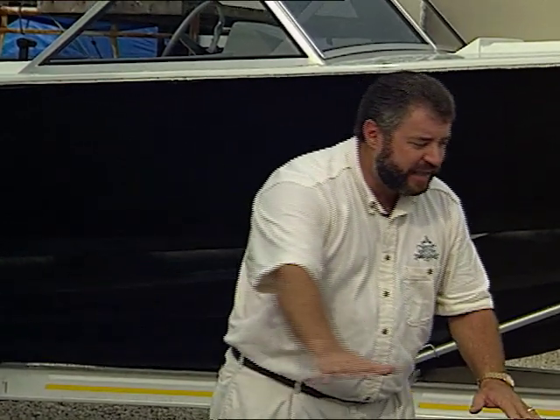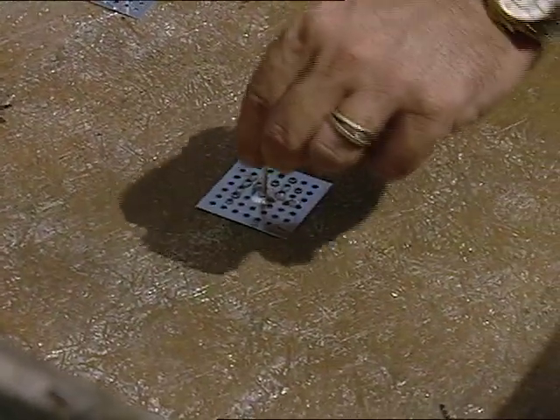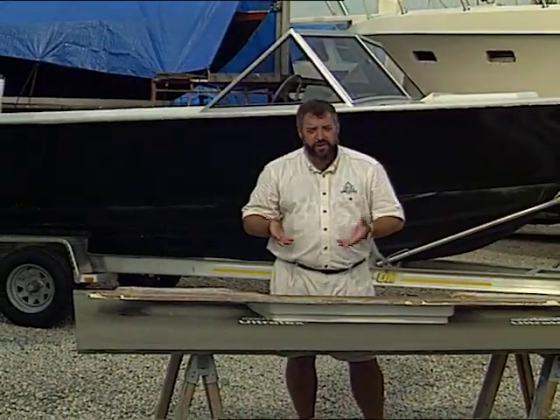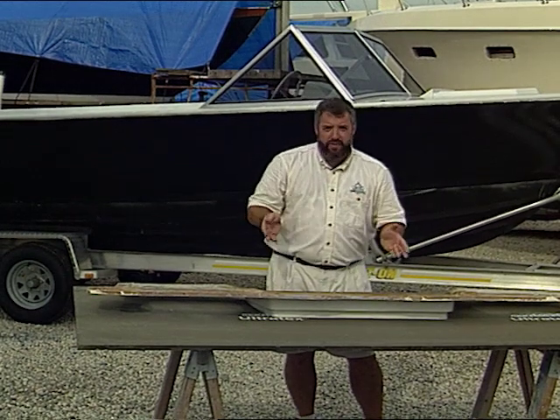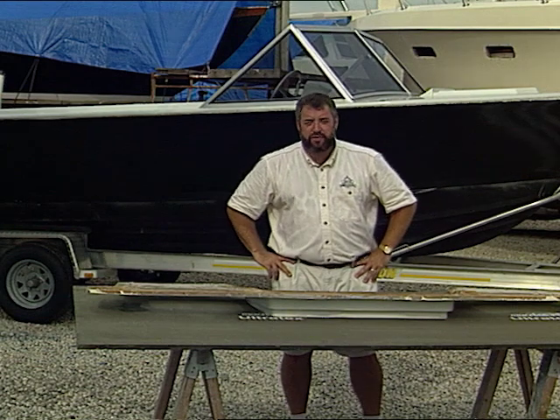The next thing I want to do is insulate this piece to help reduce some engine noise. We're going to show you how to not only insulate the transom sealing, but also the engine compartment hatch as well. It gets a little tricky when you're talking about installing this type of material upside down and around some of those complex curves, but we've got some great tips that are going to make this job super easy.